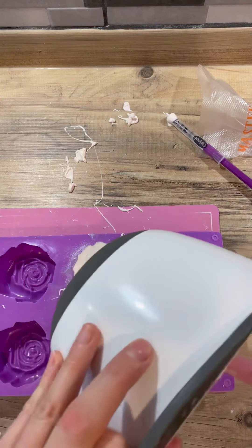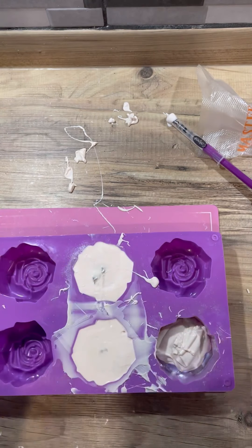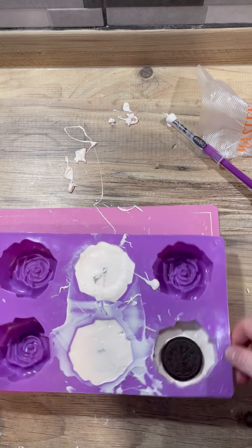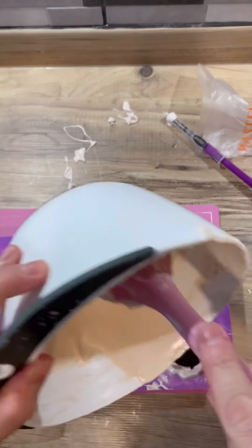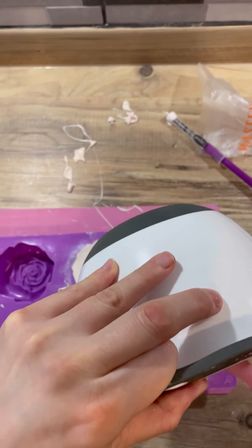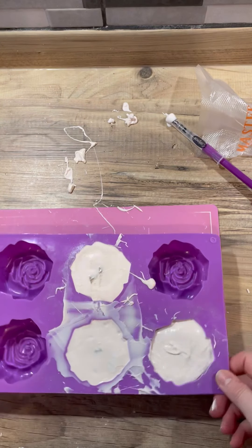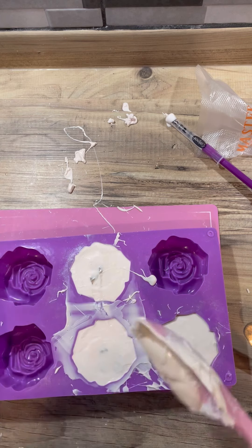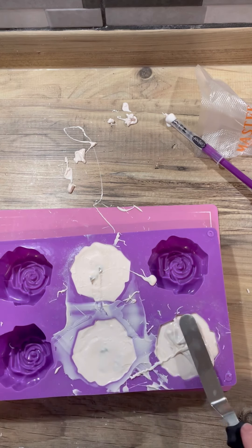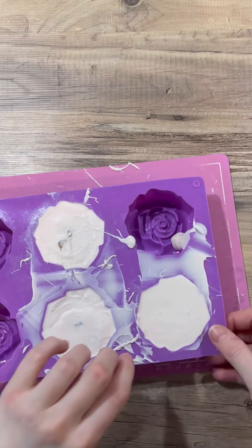Moving on to the third one — I didn't actually use any additional filling in this one, only the oreo. We're popping that in there and then filling to about halfway, then popping the rest of the chocolate around it, giving it a good jiggle to make sure you get any air bubbles out. This used a whole bag of candy melts, so I would definitely use just normal white chocolate next time and color that.